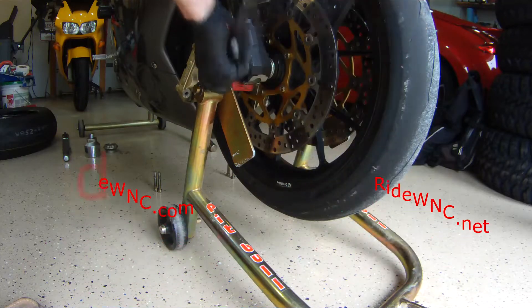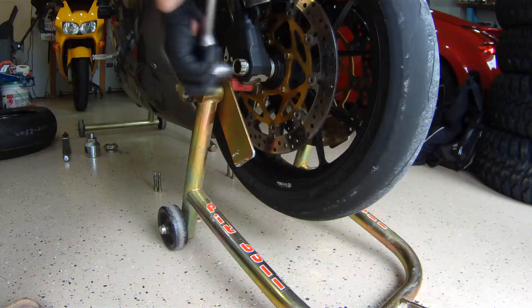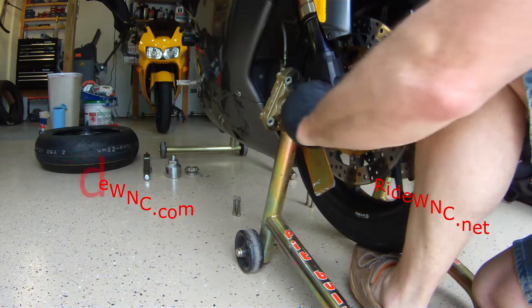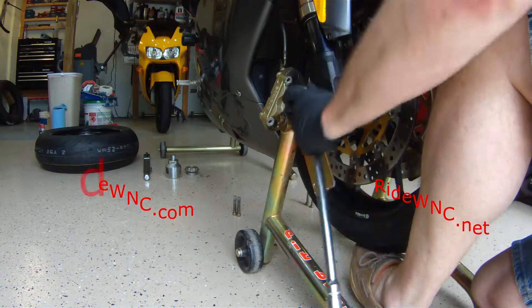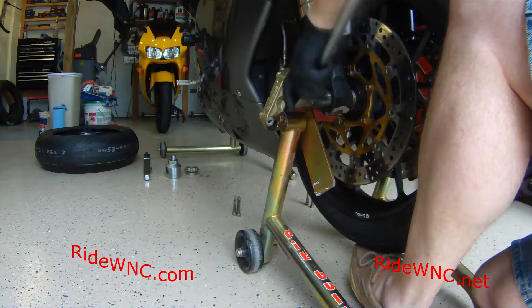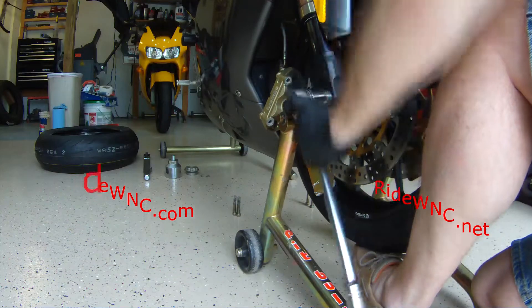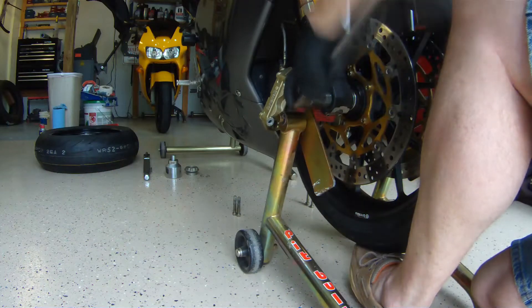The front axle screws into the opposite side of the fork. This is a 27 millimeter wrench I'm using to pull it out. It's fine-threaded, so it takes a lot of turns to get the axle out of the bike. Safety first.